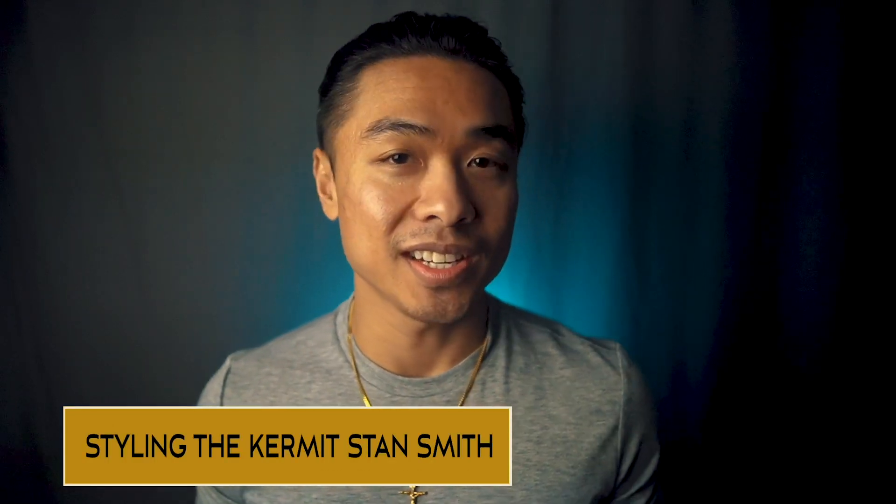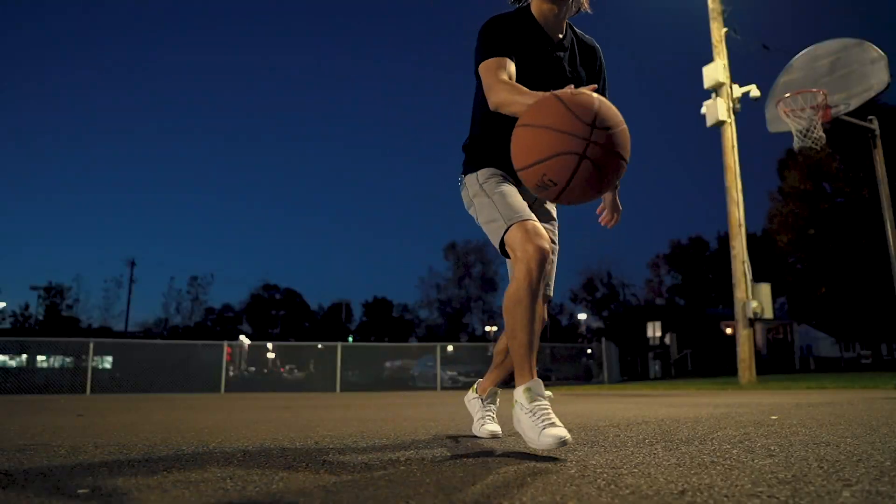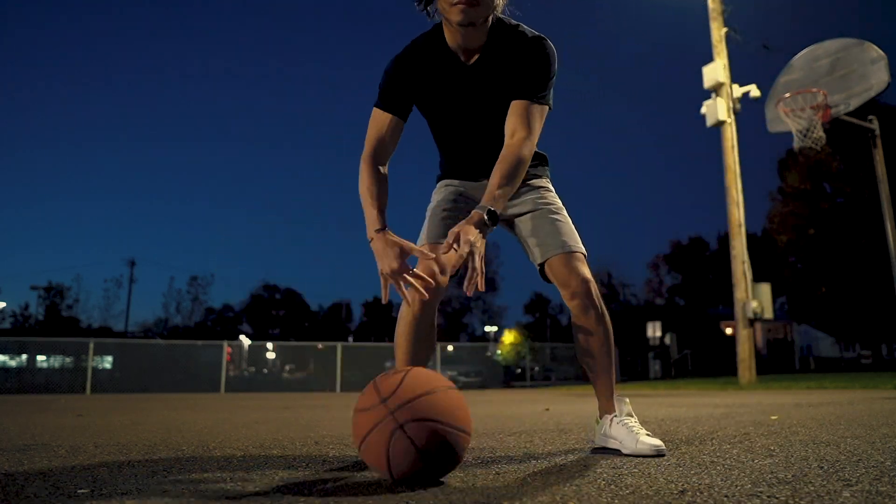The Adidas Stan Smith is a superb shoe to be worn casually, which is no surprise since it was originally a sports shoe meant to be worn on the tennis courts. With the connection to tennis, the shoe naturally vibes well with the preppy aesthetic — think collared shirts or polo shirts. Here I'm rocking a light fit for warmer spring and summer climates: light washed jeans, a heather gray pique polo shirt, and round sunglasses. The Stan Smiths shine with simple outfits like this.